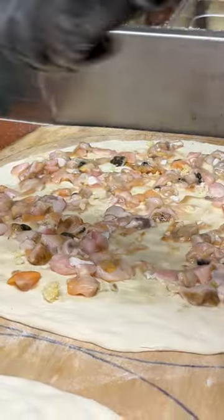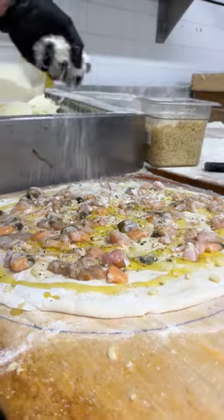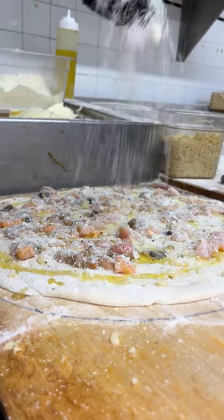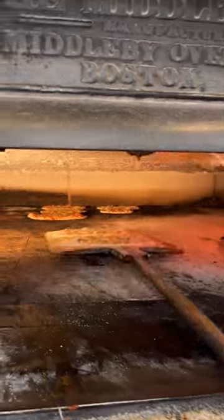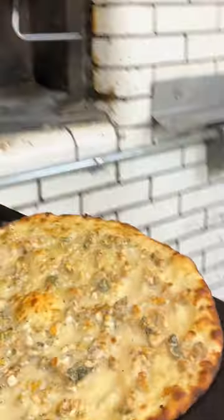They add just a touch of oregano, Frank Pepe's blended oil, and Pecorino Romano brought in from Italy on top. It's magic in your mouth if you're a seafood and clam lover.